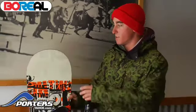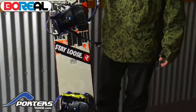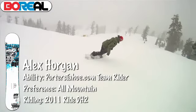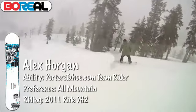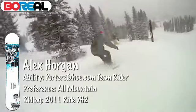This is Team Rider Alex Horgan here and we're at Boreal checking out some Ride snowboards for Porter's today. Boreal's got a great park, and when I like to ride park, I'm on the DH2. What we've got is a flexier flat camber board — dead flat from there to there — easy in and out of a turn, but aggressive once you're in there, and when you're on the rails it's got that flex you need.